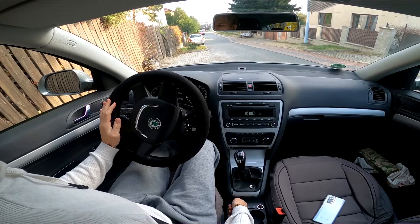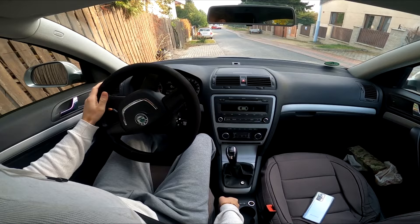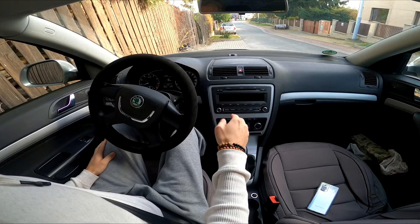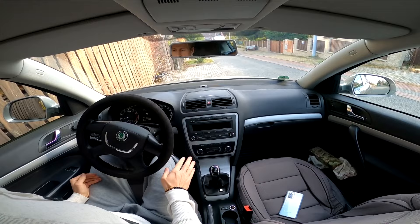Ease your right foot off the brake slowly. As you take the pressure off the brake pedal, the vehicle will begin to move backward. Most vehicles' engines idle at a high enough RPM to propel the vehicle without any need to apply the gas. Keep your foot hovering over the brake pedal as you back up, just in case you need to stop or slow down.